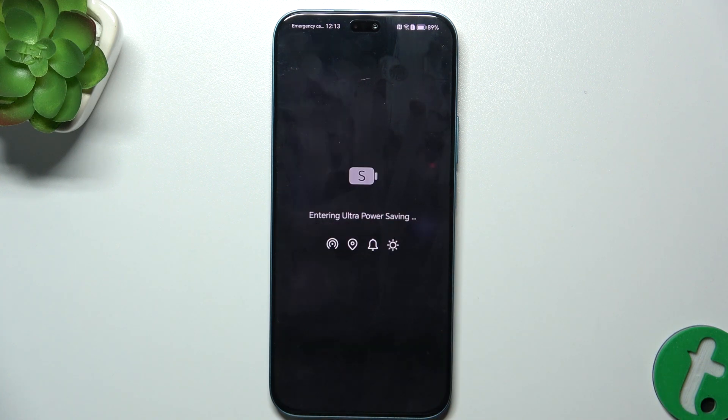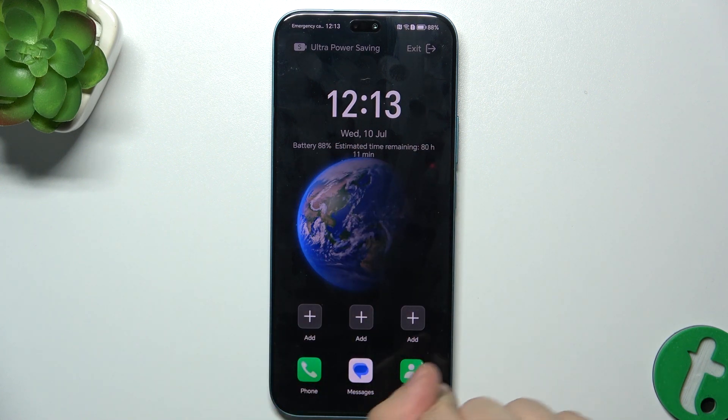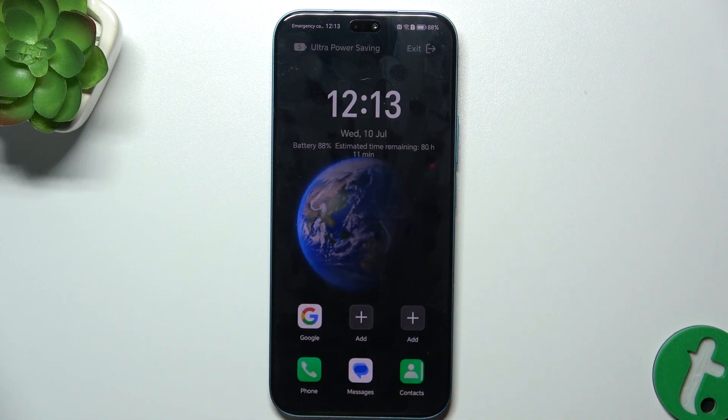Let's enable it and see how it works. You can see we have a clock here, and we can use six apps. These are default apps put here, and you can press on Add to add an app you want to use, for example Google.